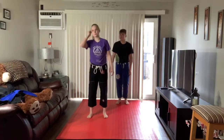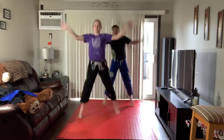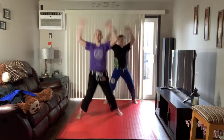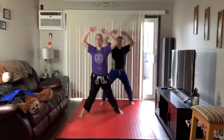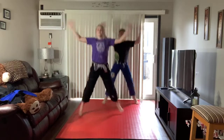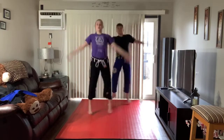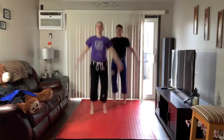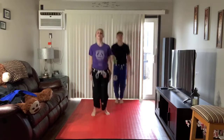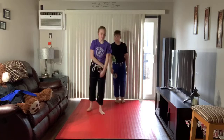Good work at home, everybody. We're going to do one more set of 30 and Linda's going to count this one. 1, 2, 3, 4, 5, 6, 7, 8, 9, 10, 11, 12, 13, 14, 15, 16, 17, 18, 19, 20, 21, 22, 23, 24, 25, 26, 27, 28, 29, 30. Good job, everybody. Good work.